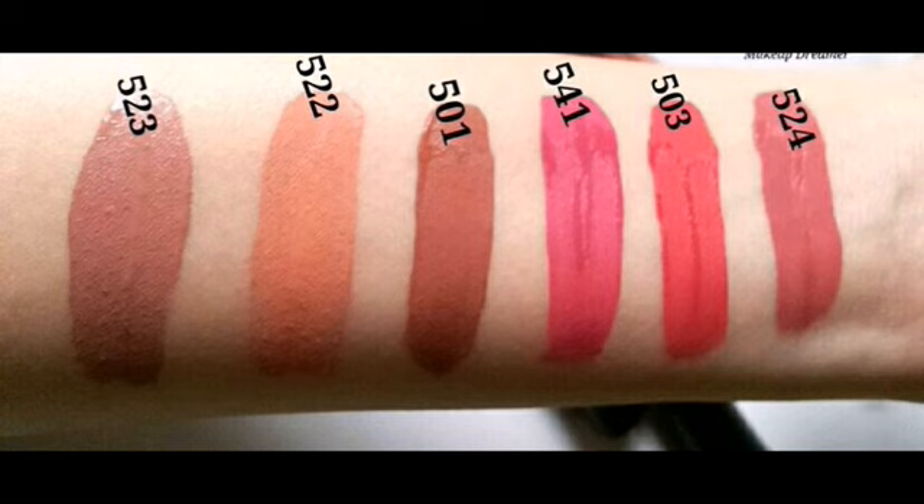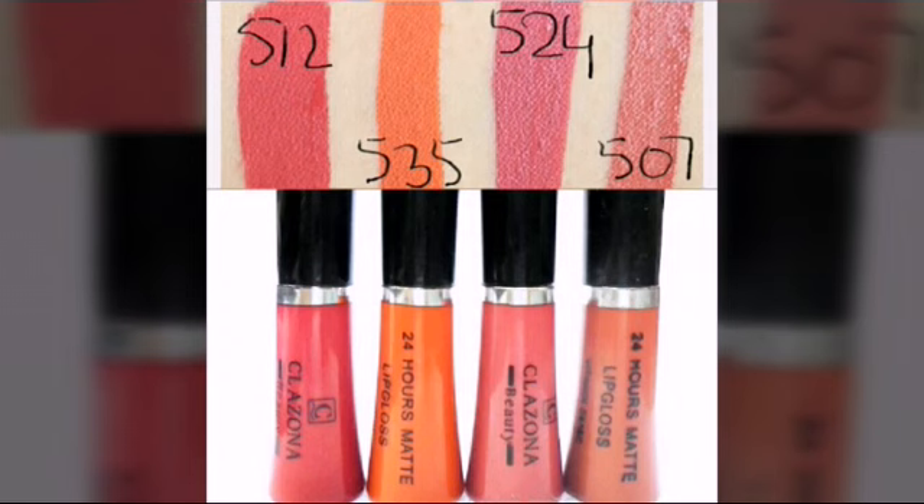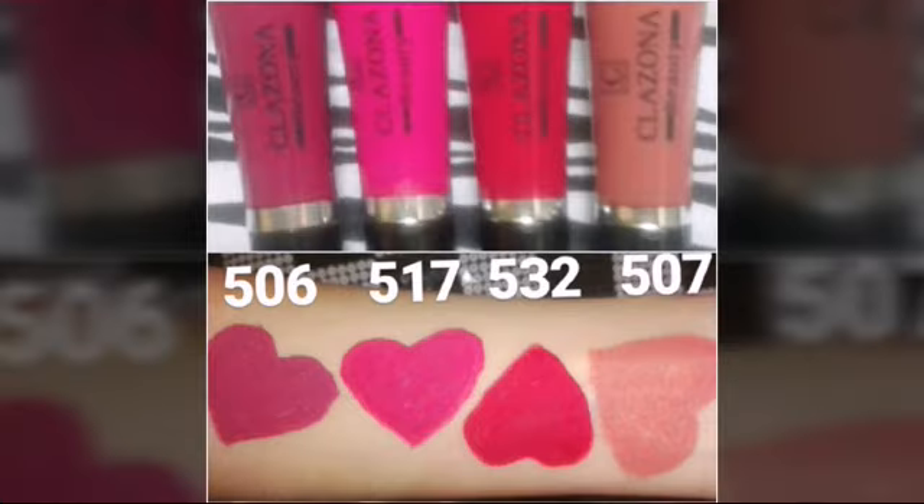I will tell you about Clezona liquid lipstick. This is a matte lipstick. It has a very wide shade range — from pinks to burgundy, browns to chocolate. You can choose many colors.